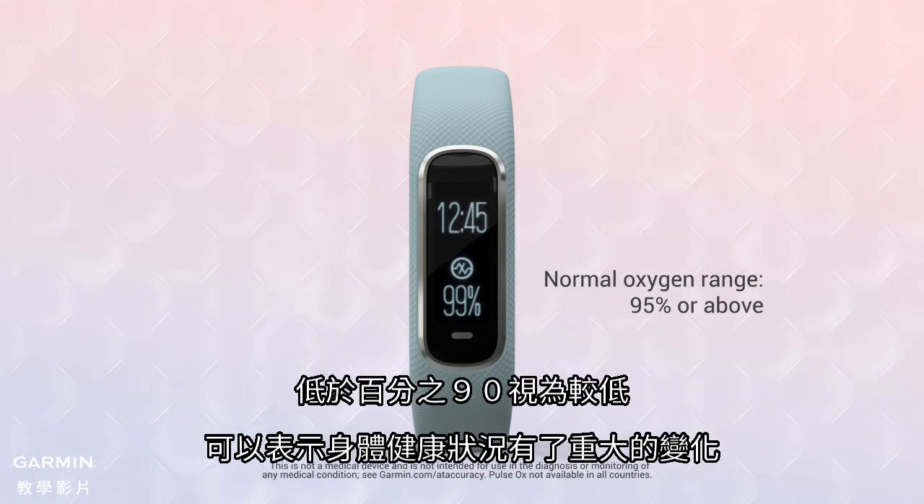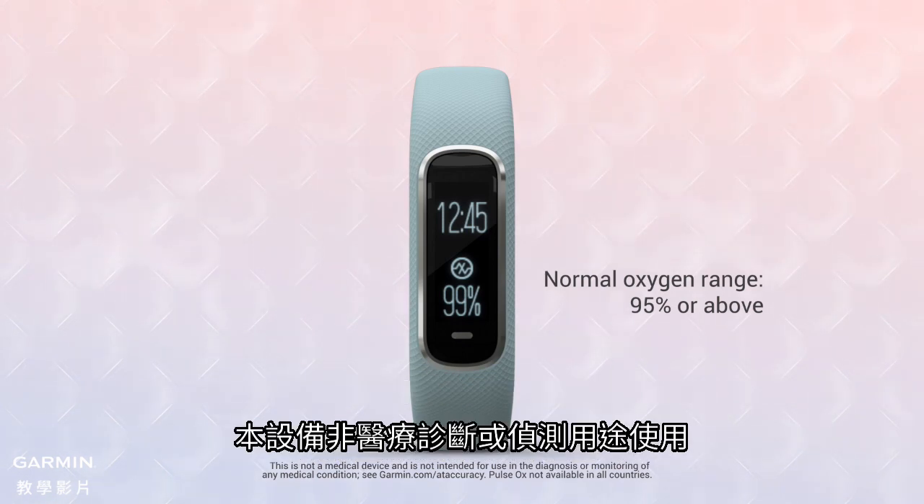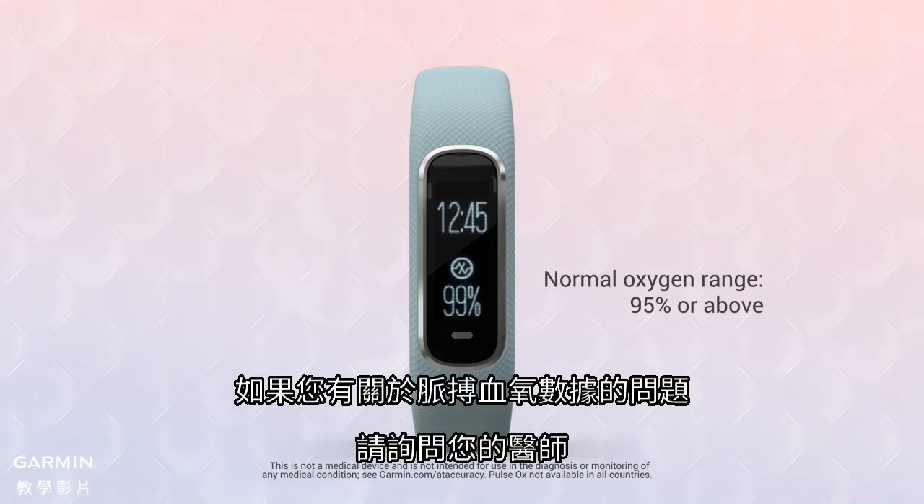Values under 90% are considered low and may indicate an important change in your health. This device is not intended for medical diagnosis or monitoring, so consult your physician if you have questions about your pulse ox reading.